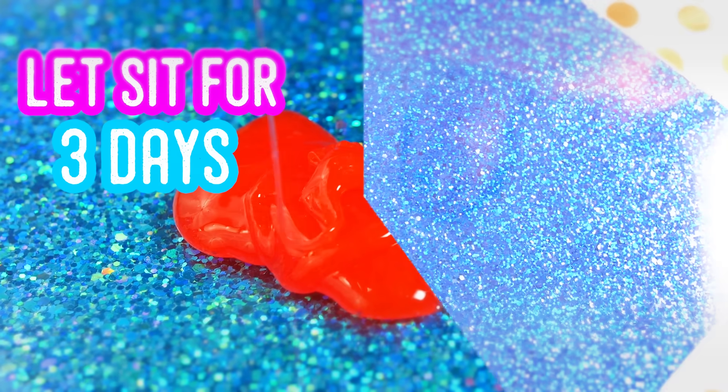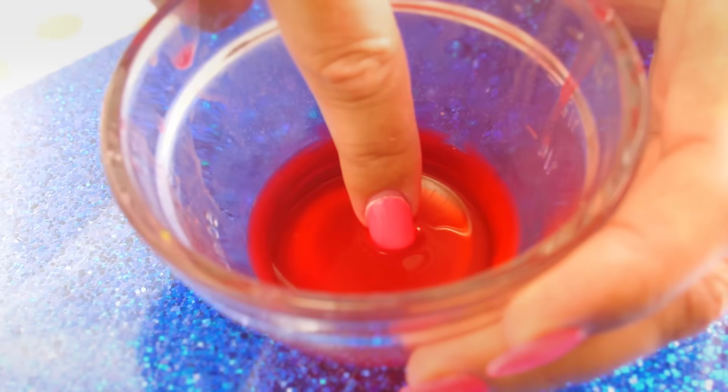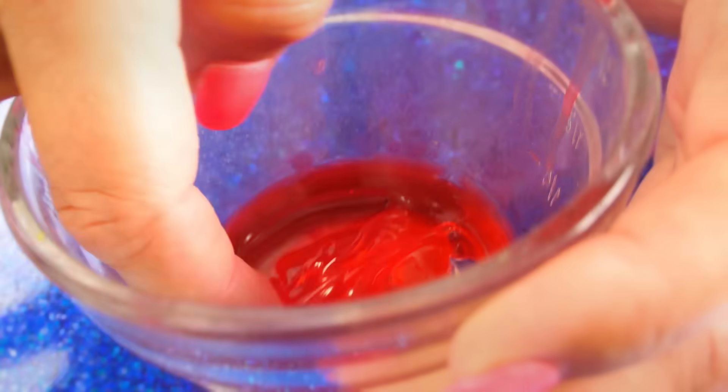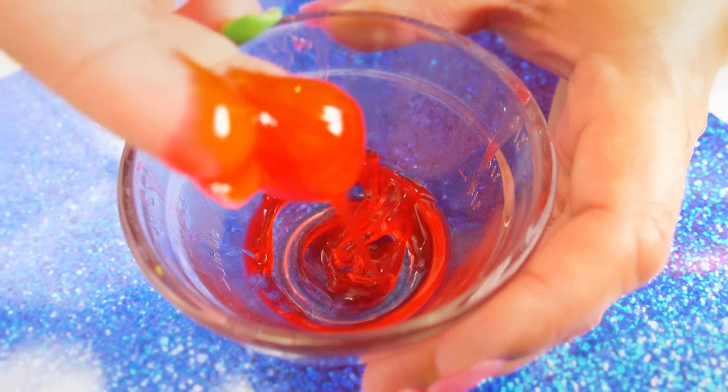I wanted to see what would happen if I set this one out, so I set it out on my counter for three days. It got really sticky — it's not the cute little jiggly ball it used to be. This is one you want to play with immediately and then toss.